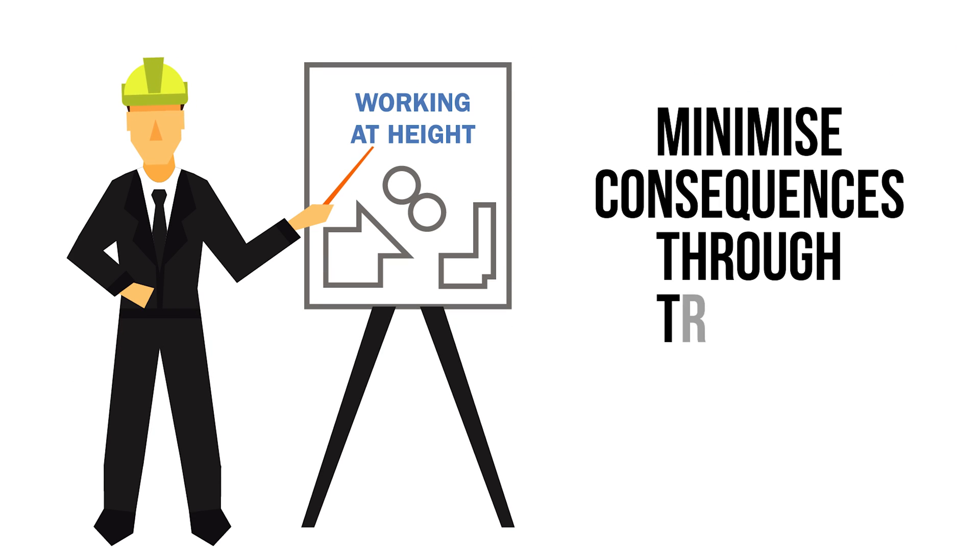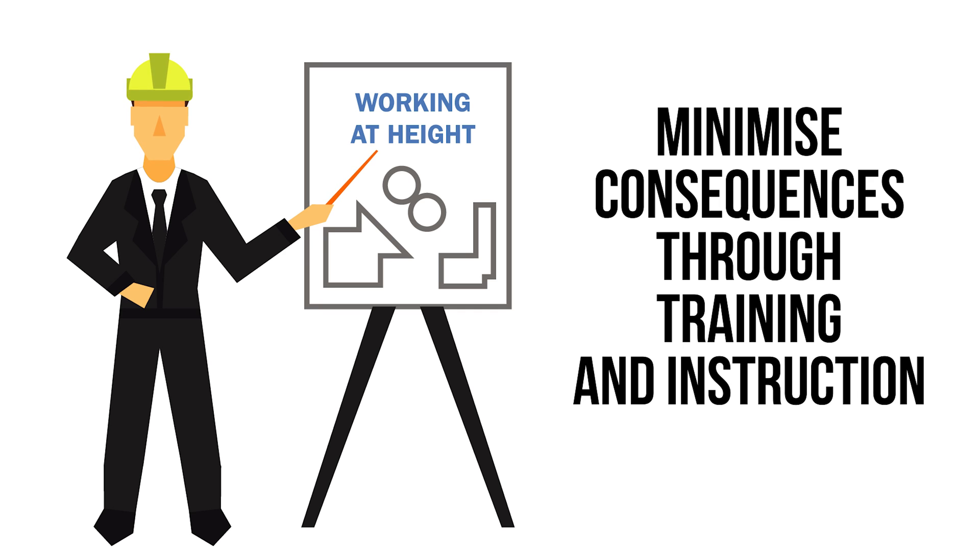Step 6: minimise consequences through training and instruction. Anyone working at height must have sufficient training and instruction in order to carry out the task competently. Training should include safe working practices and how to correctly use equipment in accordance with the manufacturer's recommendations.